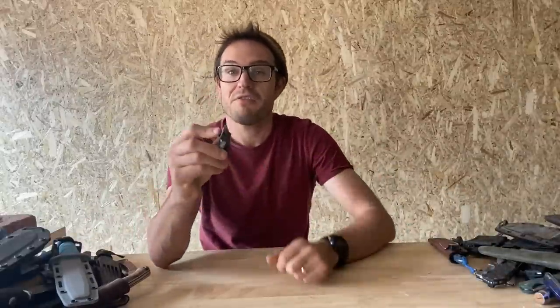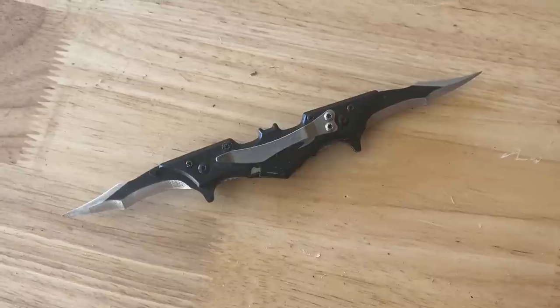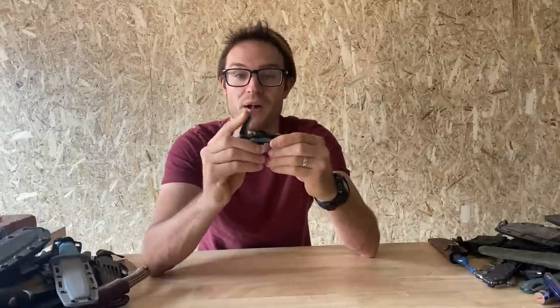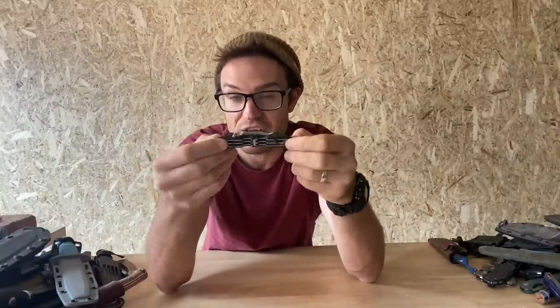Here's the Batman knife — an assisted blade that I somehow ordered to Australia. I guess customs just didn't recognise it as a knife. This would be made of basically 8CR13MOV steel — complete garbage. Bit of a joke, really, as a knife.